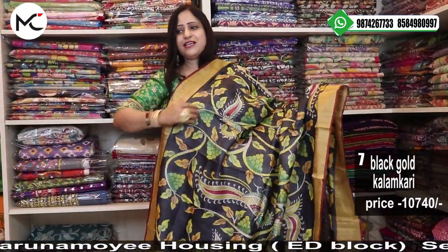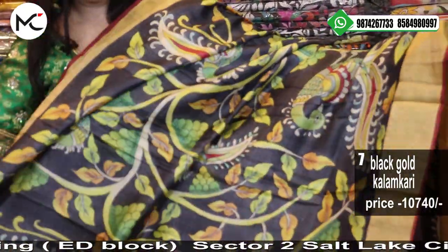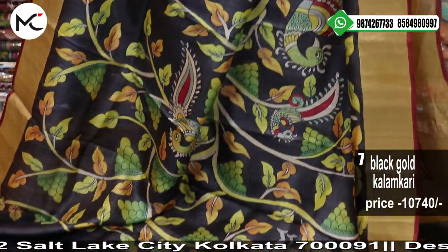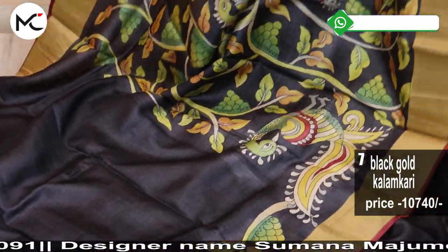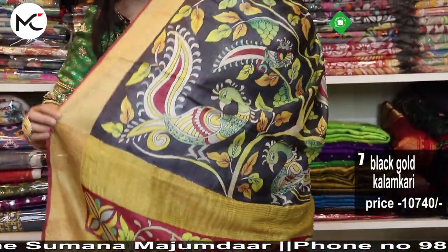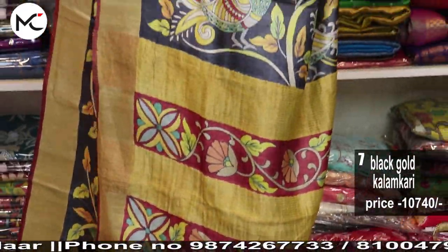This black is just awesome — price 10,740. You know, this black tasar has an amazing effect. It is not as bright as regular silk, but it looks enormously gorgeous and very elegantly gorgeous. See this is your pallu.